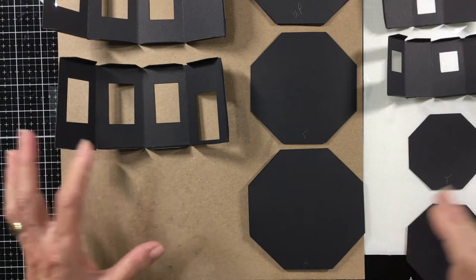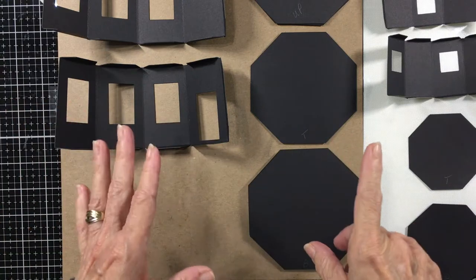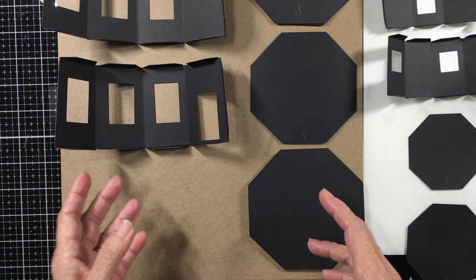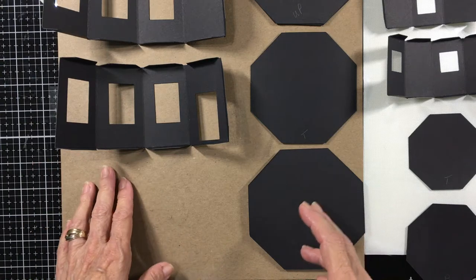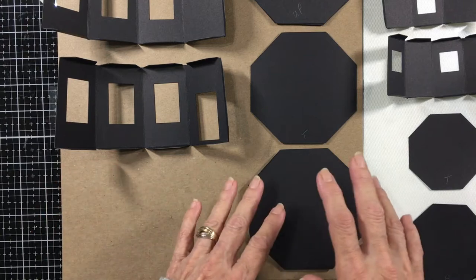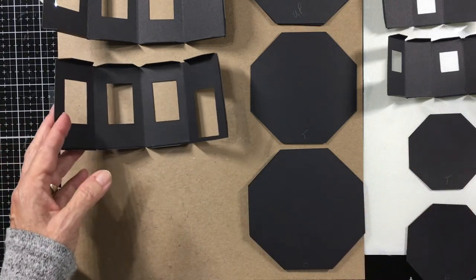The patterns for the basic construction including windows and a little bit of trim. The finishing is really left up to you. I will have a post on my blog that includes this video plus my finishing, how I finished it. So you can look at that later on.